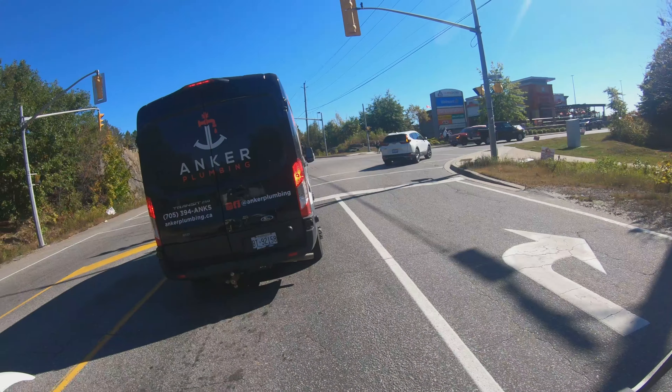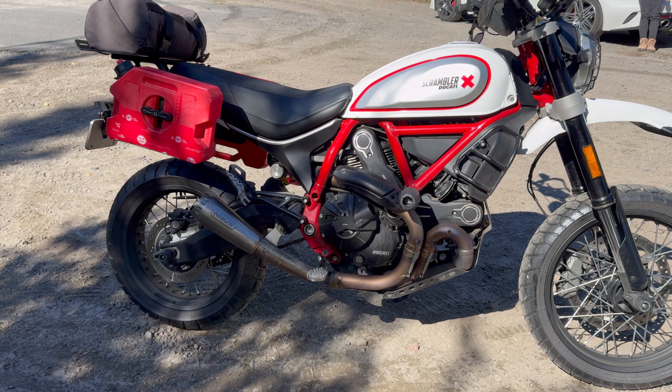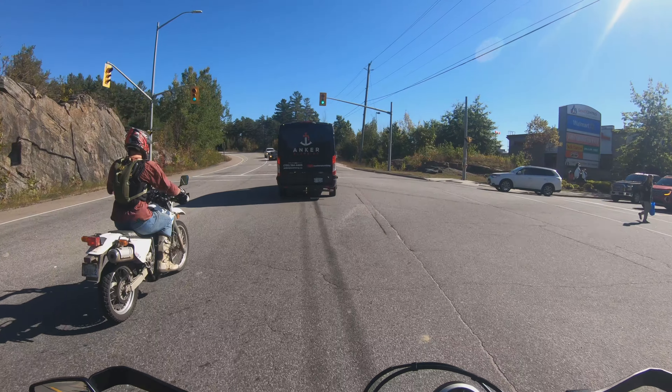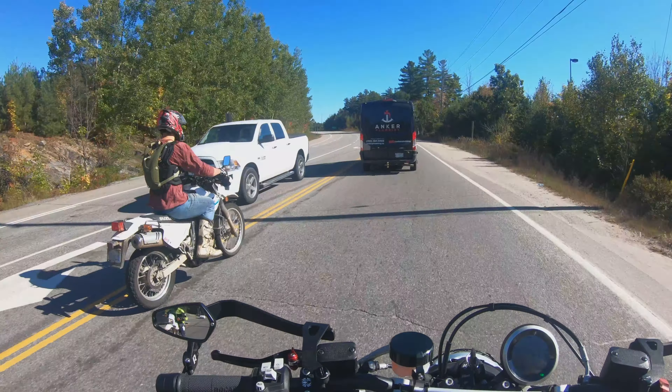I don't know if you can see this through my cam, but we've got gas tanks in the back. So if you're off-road and going somewhere where you need some petrol, got the old gas cans on the back here.